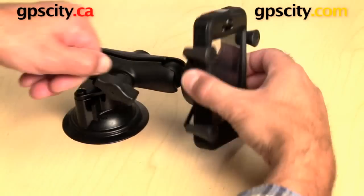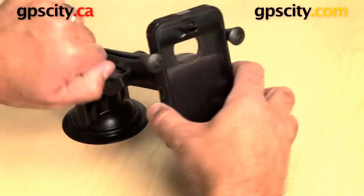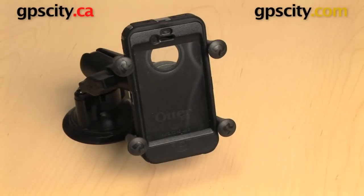This is great with a suction cup in a vehicle, on a motorcycle, or whatever. That is how the OtterBox Defender case for the iPhone 4 and 4S fits into the RAM-HOL-UN7B X-Grip cradle.